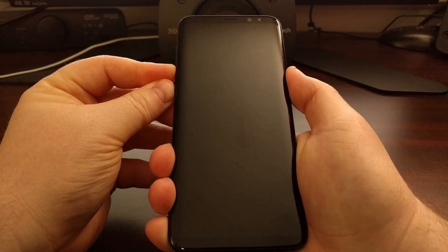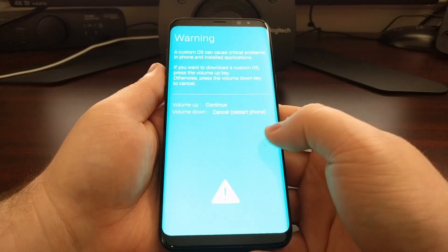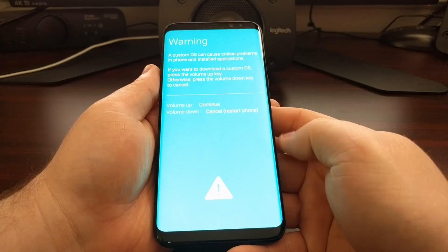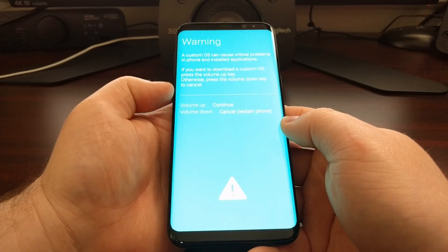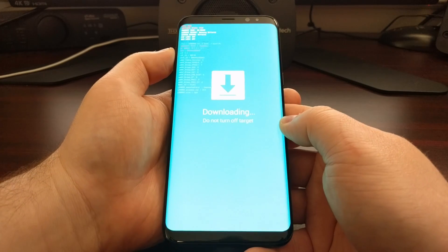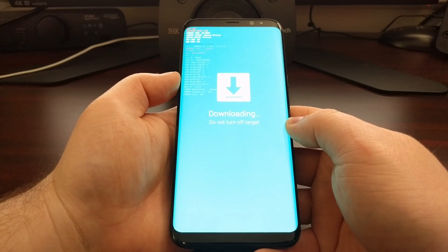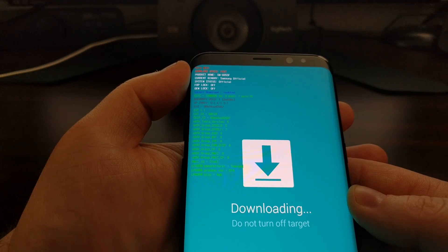To do this, we first need to power off the device. Once the device is completely turned off, we're going to boot the device into download mode. If you're unsure of how to do this, be sure to check the description below — I'll have a link to how to boot into download mode. Once we get to this screen, press the volume up button to continue.